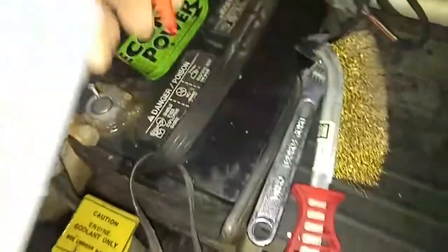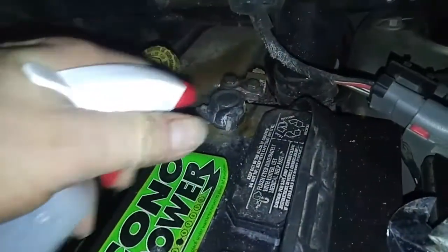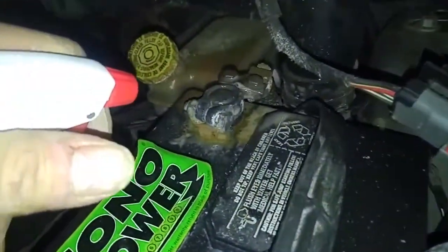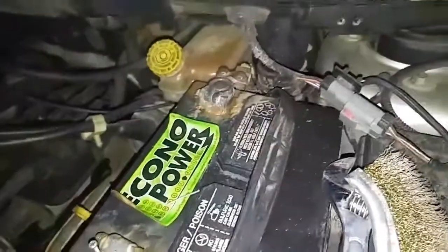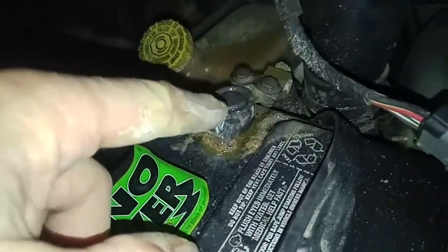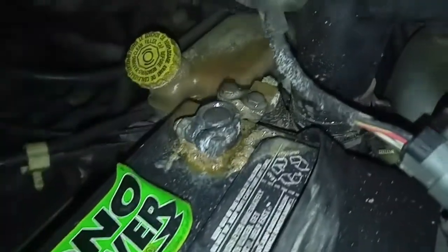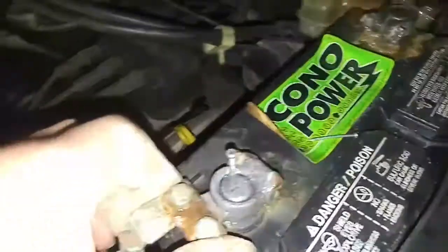Use baking soda mixed with water, spray it on there, and you should see bubbling — it's eating away at the corrosion. Then wipe it off. Actually, take the clamp off, spray it, clean it off with a brush after, and then put it back on.